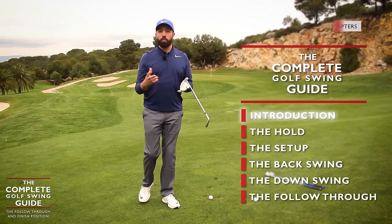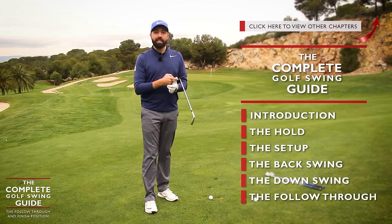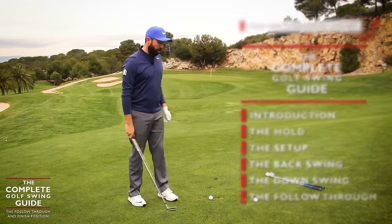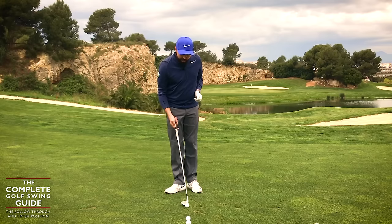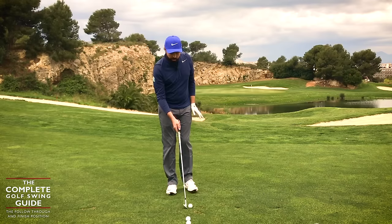I've gone through the whole golf swing so far — from the summary to the hold, to the setup, the backswing, downswing and impact — and then we're going to talk about how we finish that swing going through the shot. There are a couple of big key elements here, and this is what's going to help really create that consistency, the power and the balance that we all desire.